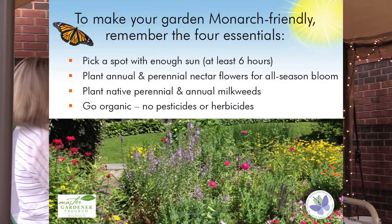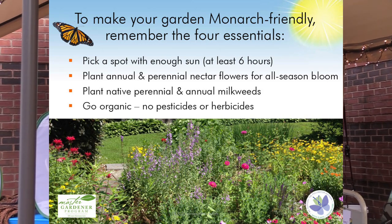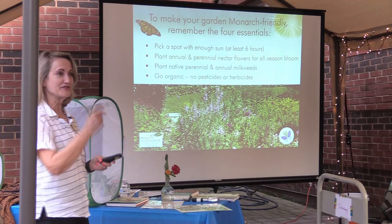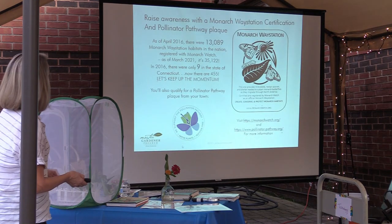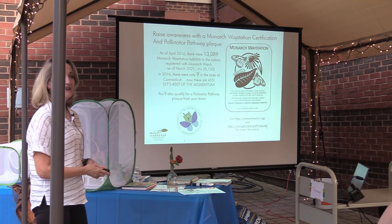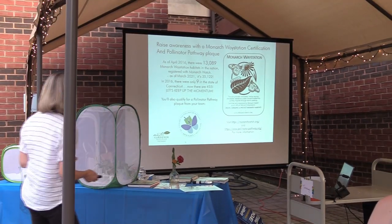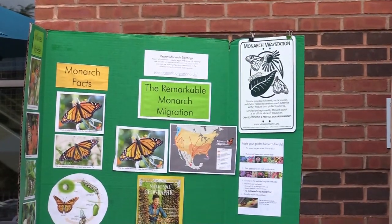To sum up: you've got to have six hours of sunlight. You need annual and perennial nectar flowers. You need to plant native annual and perennial milkweeds. And you want to go organic. That is what the Pollinator Pathway is all about. My friends from the Pollinator Pathway came tonight in case anybody wants to sign up. There's also the Monarch Waystation Certification. When I got interested in this in 2016, there were 13,000 nationwide and only nine in the state of Connecticut — so I became the 10th. Now there are 455 in Connecticut. Go Connecticut!